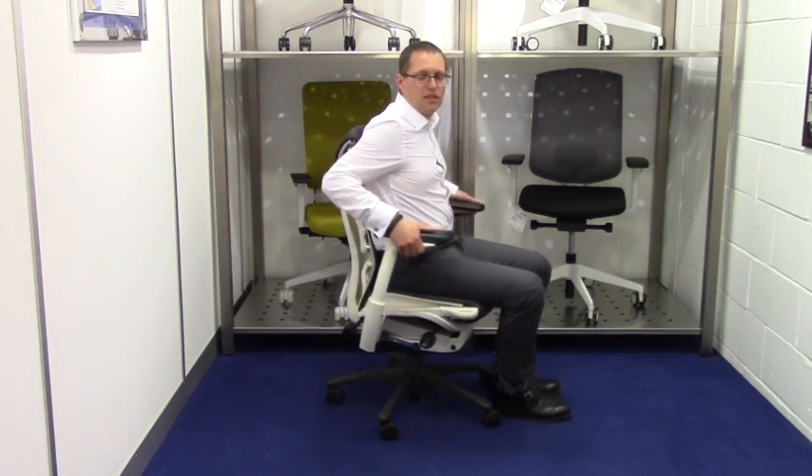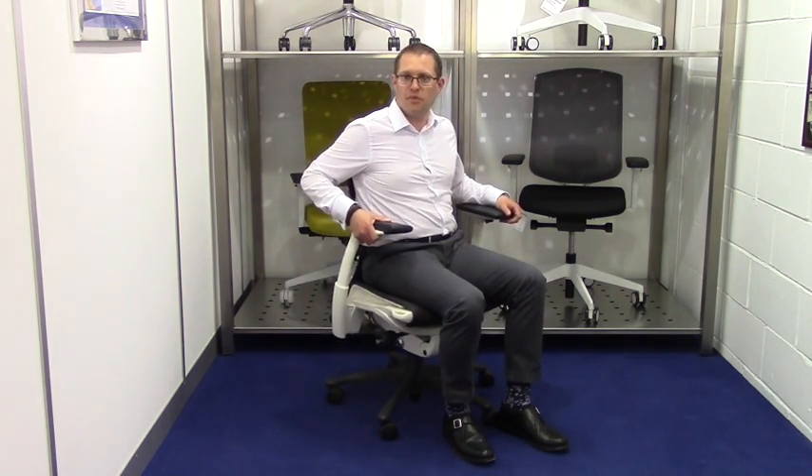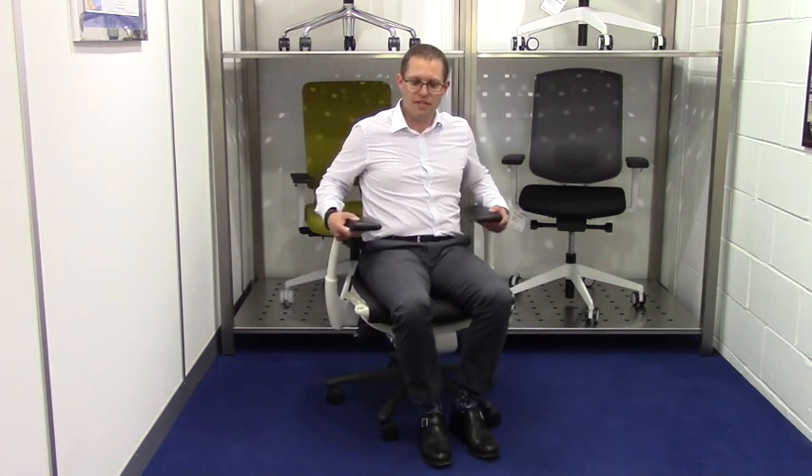The arms are height and width adjustable, which is handy obviously if you're typing — you can bring them in like this.